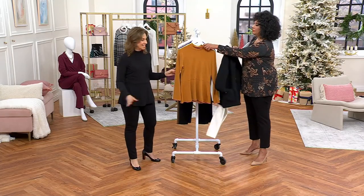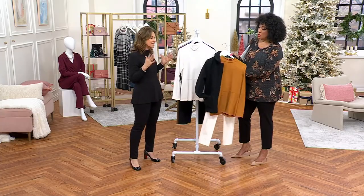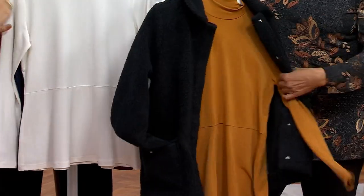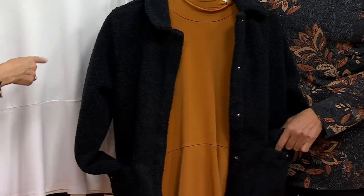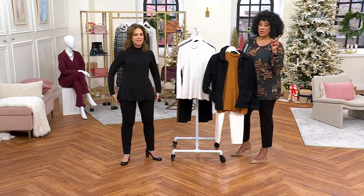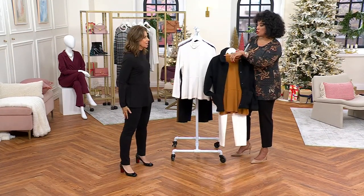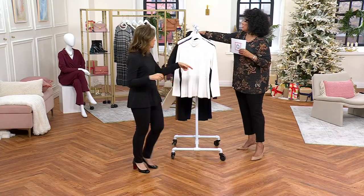It's been a really popular top. If you've never tried clothing on QVC, if you've never tried liquid knit before and you're wondering what it's all about, this is a great opportunity to bring home a top that you'll wear often. I love that we styled it with the Sherpa we had earlier in the show.